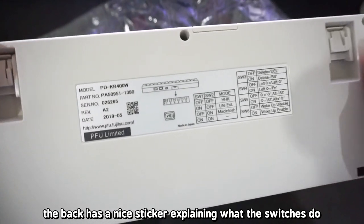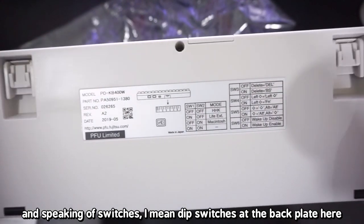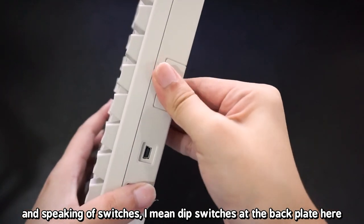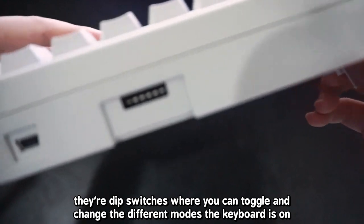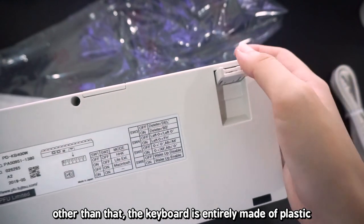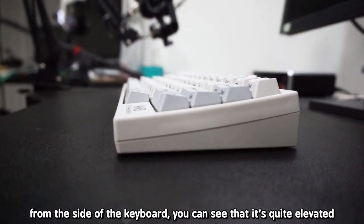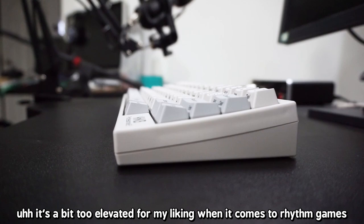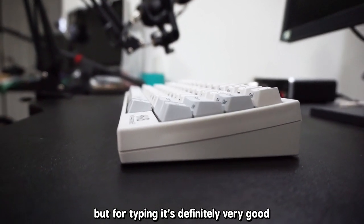The back of the keyboard has a nice sticker explaining what the switches do — and speaking of switches, I mean the dip switches on the back plate, where you can toggle and change the different modes the keyboard is in. Other than that, the keyboard is entirely made of plastic and has three different height elevations. From the side, you can see it's quite elevated — a bit too elevated for my liking for rhythm games, but for typing it's definitely very good.